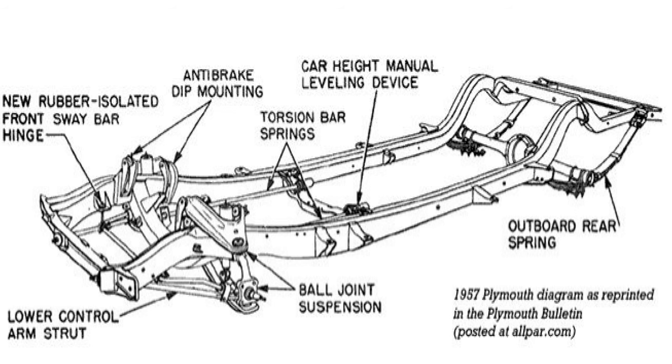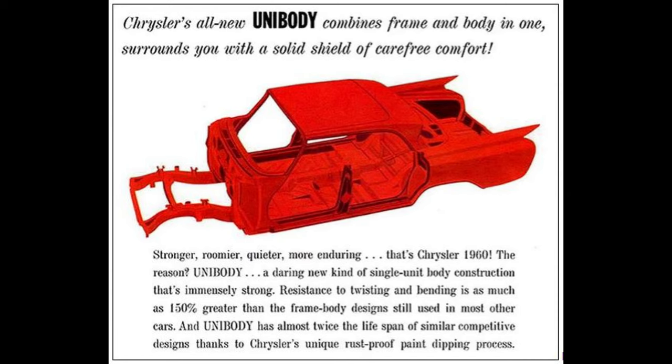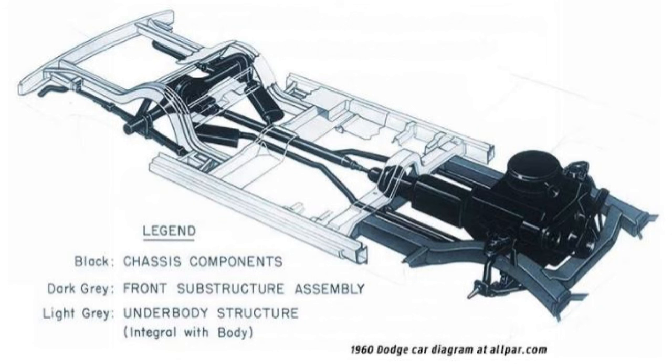First, let's take a look at the history of the Mopar suspension system. They first used torsion bars in 1957 in the Fury, which was actually the Motor Trend Car of the Year. In 1960 they moved to a unibody construction — there's a front substructure assembly and rear substructure assembly, all tied together with the floor pans and the rocker panels. This differs from General Motors, where they were using a full frame at the time.